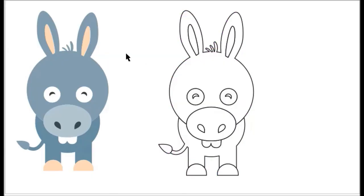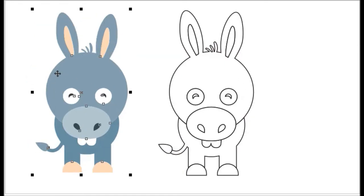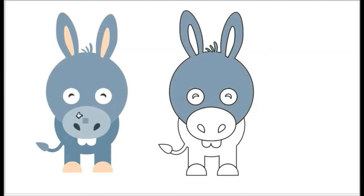Hi friends, now we will be coloring this donkey. It's like a blue donkey.